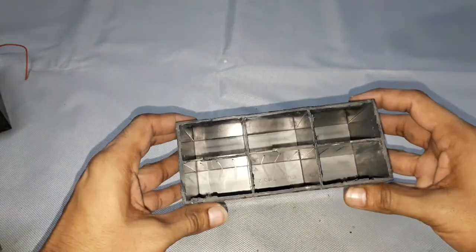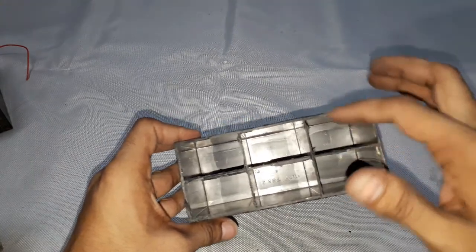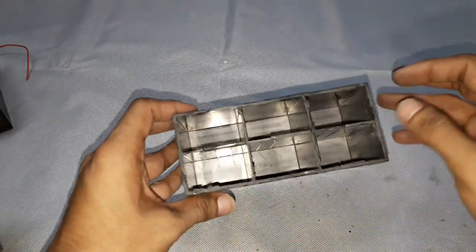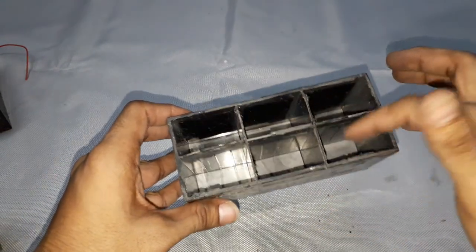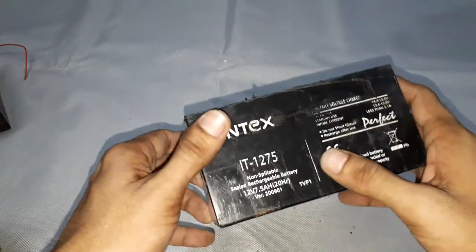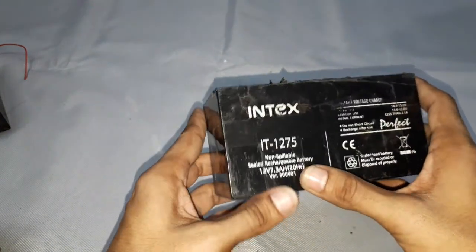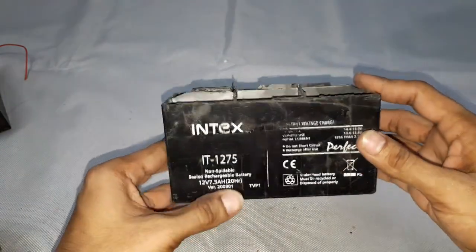You can see there are six blocks here — one, two, three, four, five, six. Each cell will produce two volts, and these two volts are all connected internally to produce a total voltage of 12 volts.